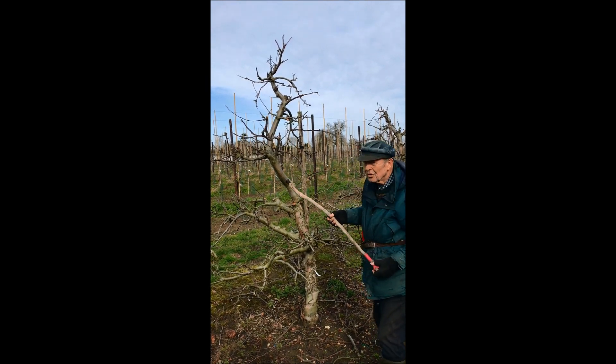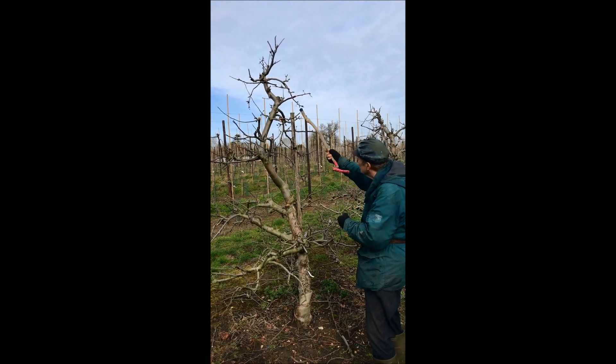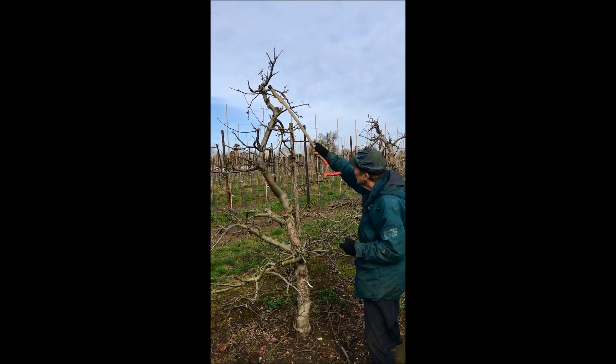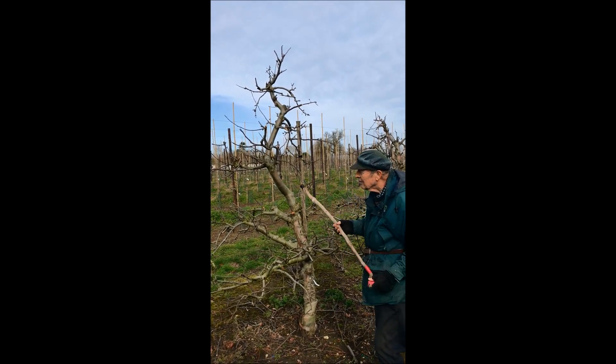The next important thing is to remember that fruit grows best on younger wood. So in other words, maintain young shoots throughout the tree, which are always towards the outside.